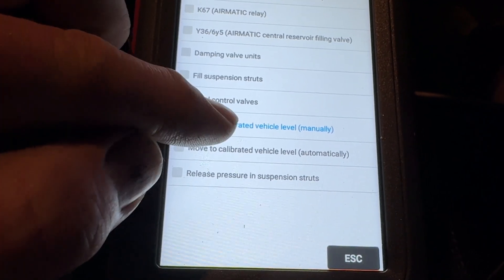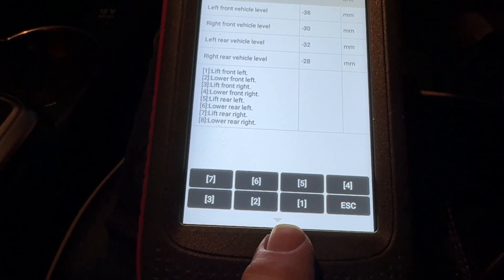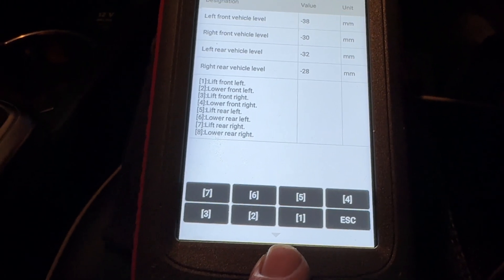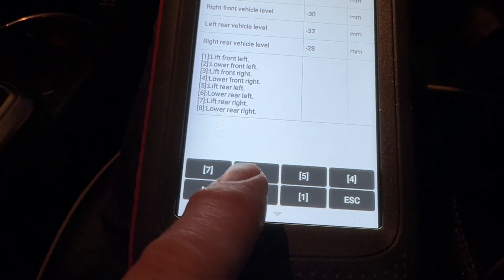The way we can do that is by moving to calibrated level manually, and here I can fill each of the struts manually. So I'm going to fill up the right rear and the left rear.